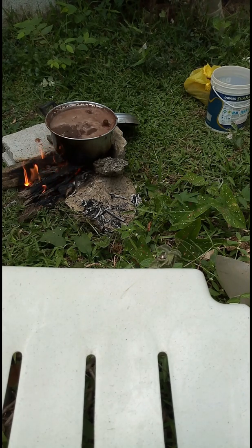Alright, so we are on the 20th minute now. As you can see, it's continuously boiling. It's ready to go. So I'll be preparing the place where we're going to dry the coco peat now.